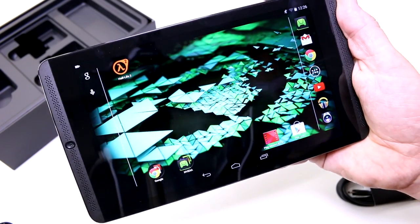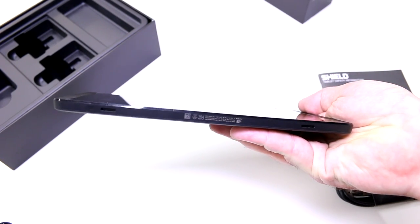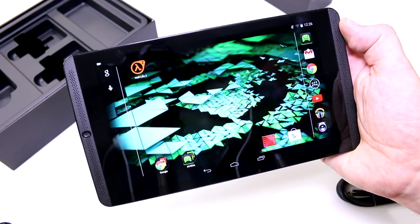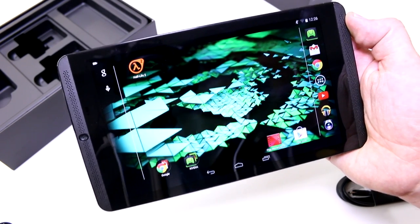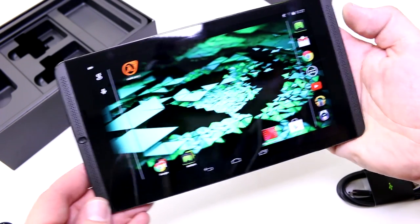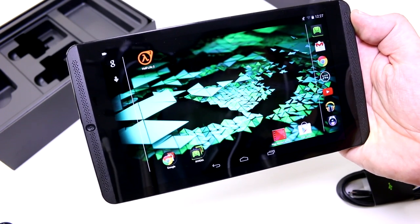The whole thing weighs in at 390 grams, is 9.3 millimeters thick, and has a 19.7 watt-hour battery. It comes with 2 GB of RAM, 16 or 32 GB of on-board flash storage, and the 2.2 GHz Tegra K1. They've also put stereo speakers on the front, promising there's even some bass to the sound.